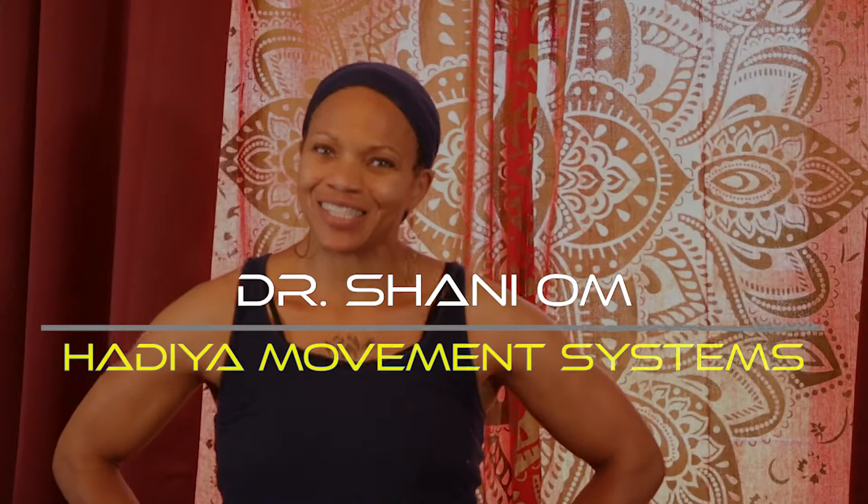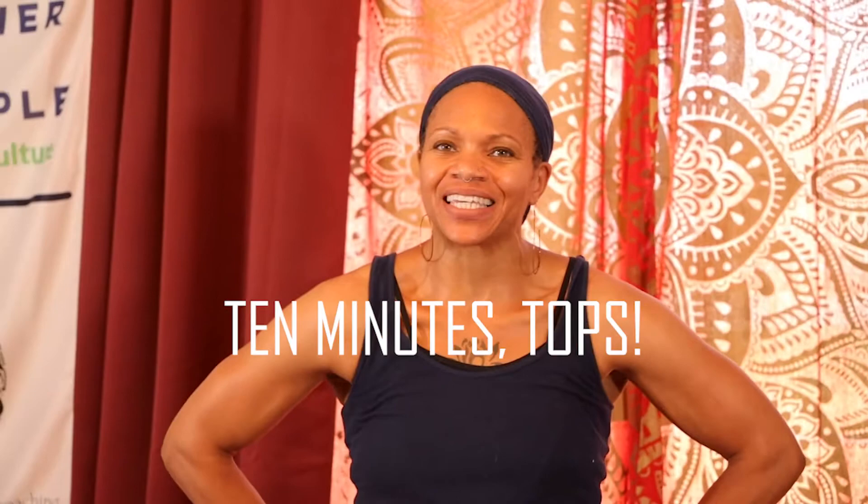Hi, I'm Shami Odrupul-Mentenso, and I am here with you at Katia Movement Systems. We're here for a functional fitness session together — just 10 minutes tops. Let's get started with the mat.